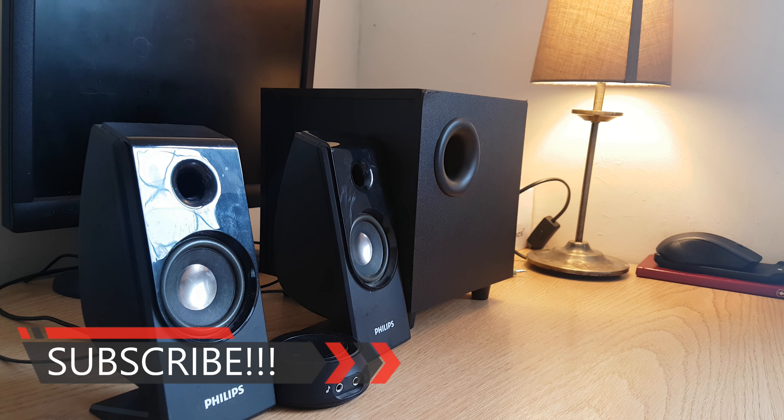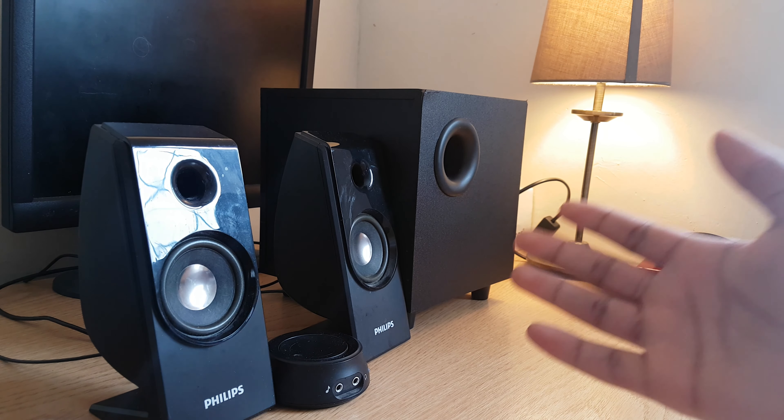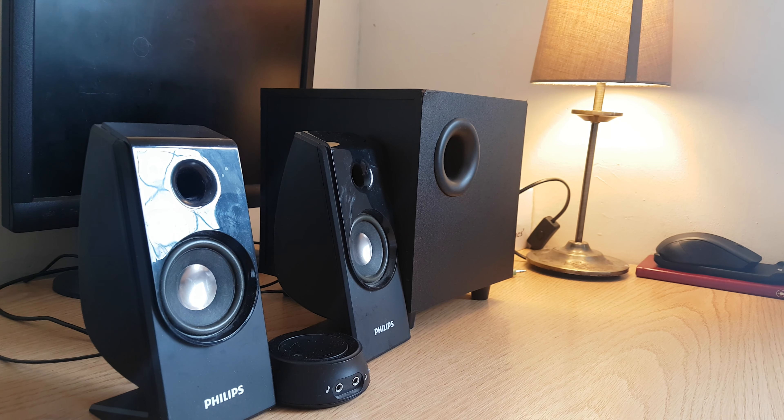Hey guys, welcome to another video. Today I'm going to be re-reviewing these Philips speakers. Yesterday I was looking at my YouTube channel and I discovered that I've already done a review of these speakers, and the review wasn't the best. The sound quality and picture quality for that review were not good. I recently got a Samsung S7 and the picture and sound quality are better, so I'm going to re-review these speakers again.